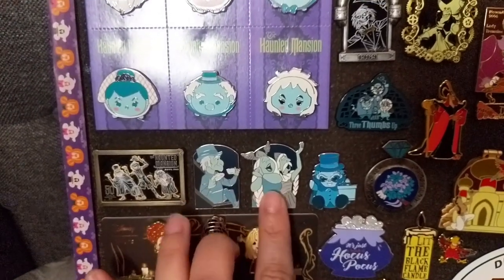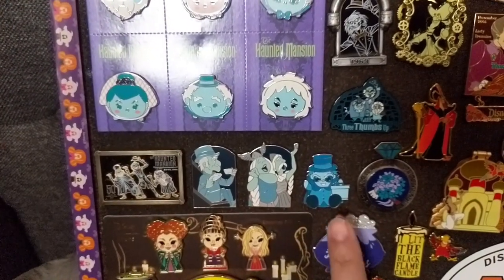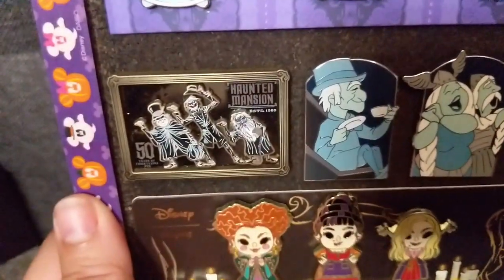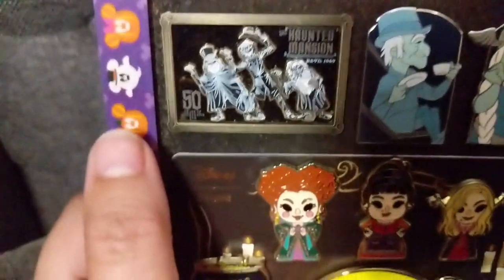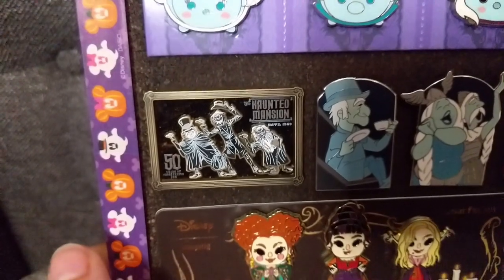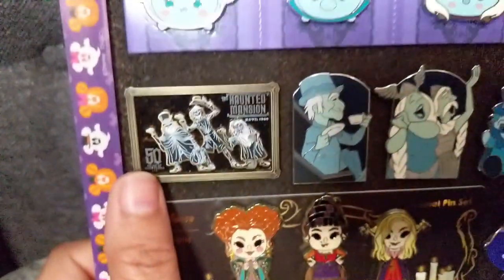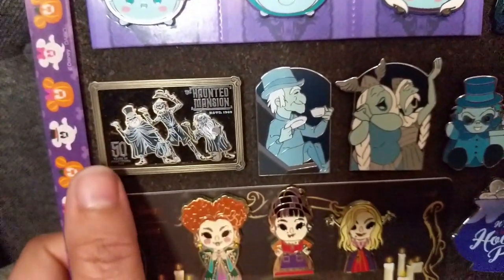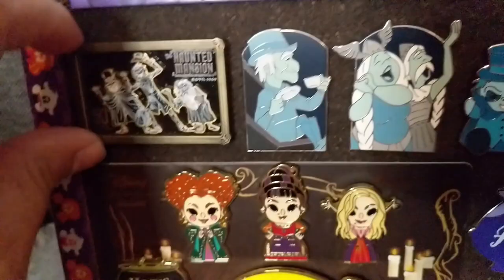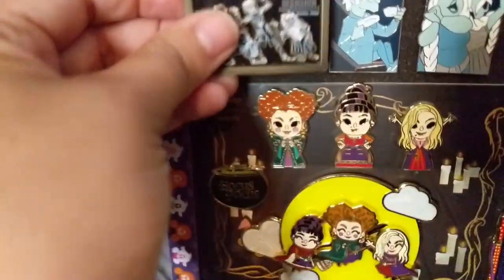These are the two I opened from the box. This is the Hitchhiking Ghost from the new Wishables pin collection, and then I have this Haunted Mansion 50th pin — an LE pin released last year. It says '50 Years of Frightening Fun' right in the corner, and 'Established 1969,' which is the year the attraction originally opened in Disneyland. I love this pin with the hitchhiking ghosts. It is actually 3D — it's like pin on pin, raised a little bit — and I love that 3D effect.